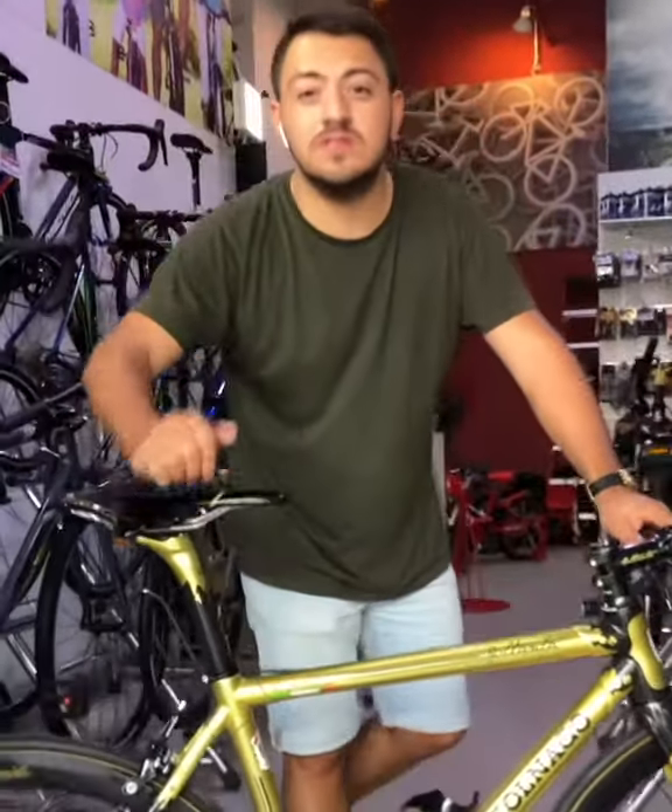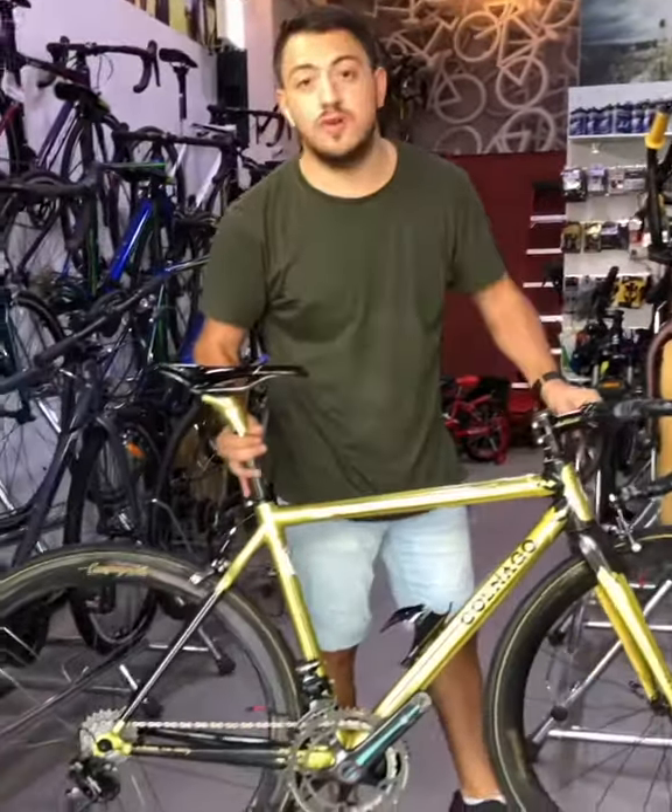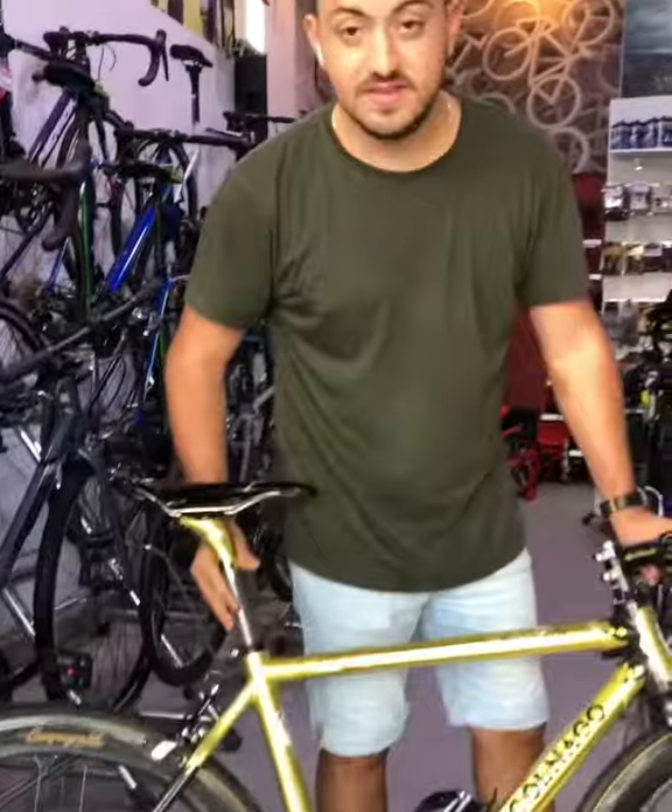If you want to get it, visit us in Business Bay Bikeshop Dubai. Beautiful bike, super light. Thank you.